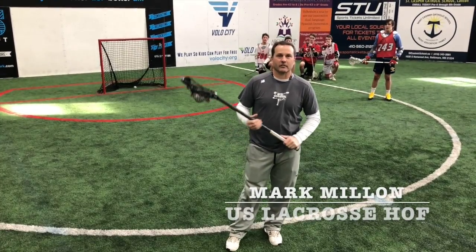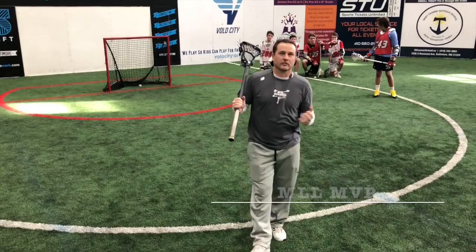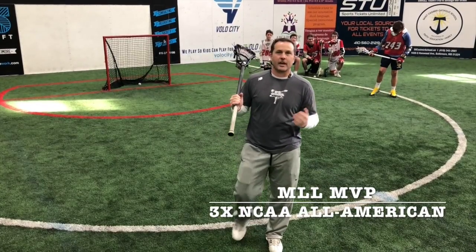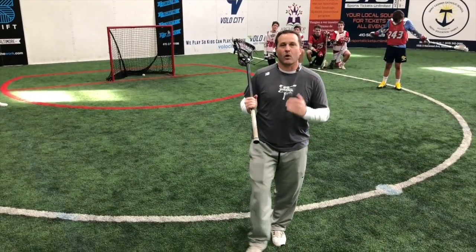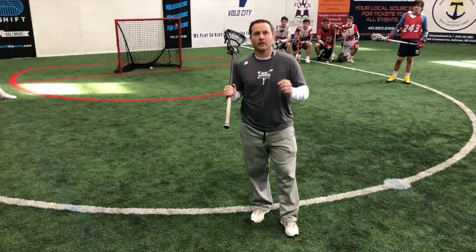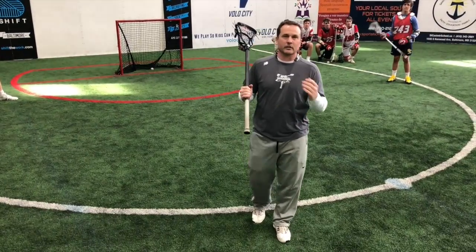Hi, I'm Mark Millen from Millen Macross, and in our first segment here, we're going to talk about the importance of catching. In all the things I do and all the instruction that I do on a daily or monthly basis, I always talk about how catching is the most important part of the game of lacrosse, and I'm going to quickly illustrate why.